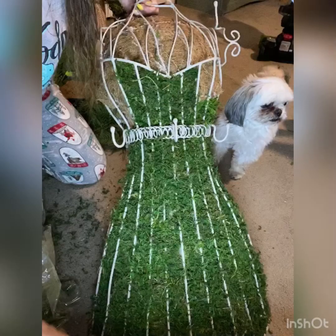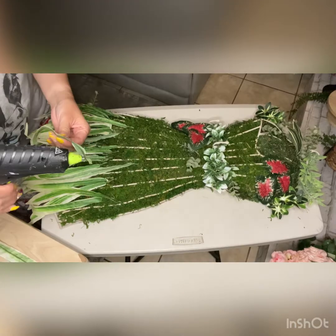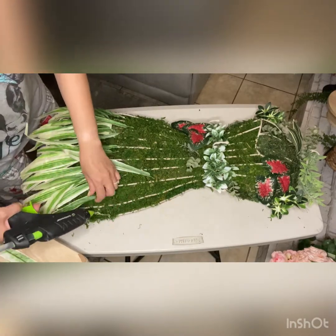I went ahead and took a package of this green moss and I proceeded to lay out a lot of hot glue and stick the moss into every inch of the liner until everything was covered.